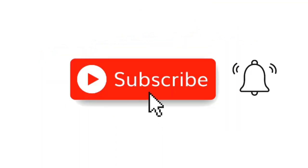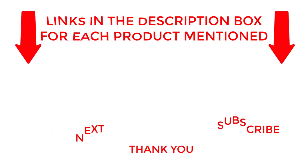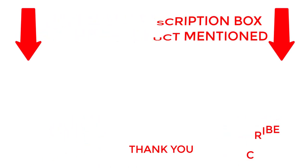That's all from my end. I make helpful videos daily, so do subscribe to my channel. If you need more information about these products, check out the description. Stay updated with our cool products as it will make your life much easier.